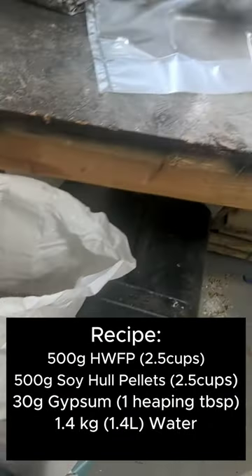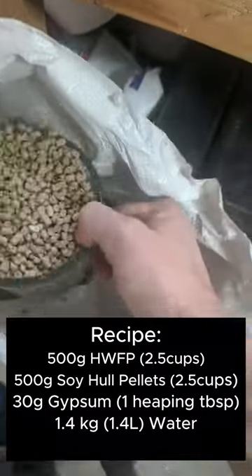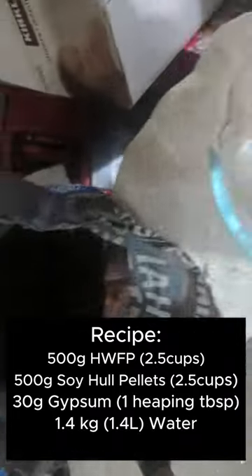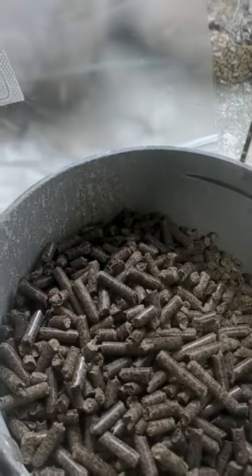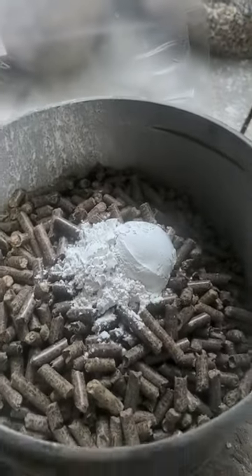To make the fruiting blocks I use two and a half cups of soy hulls, just leveled off — about 500 grams. And then two and a half cups of hardwood pellets, which is also about 500 grams. It's not perfect but close enough. And then a heaping tablespoon of gypsum, which is about 30 grams.